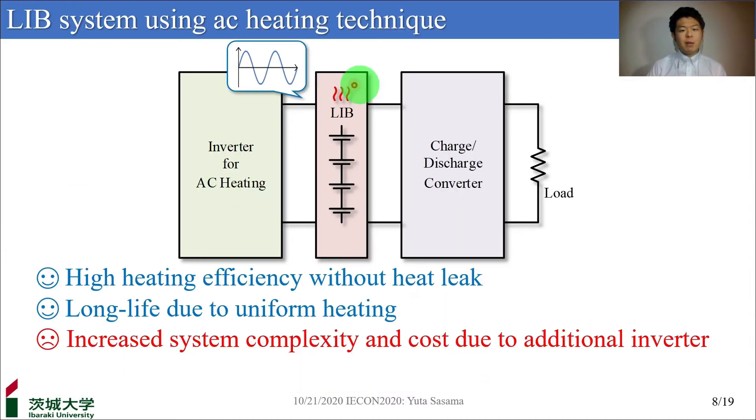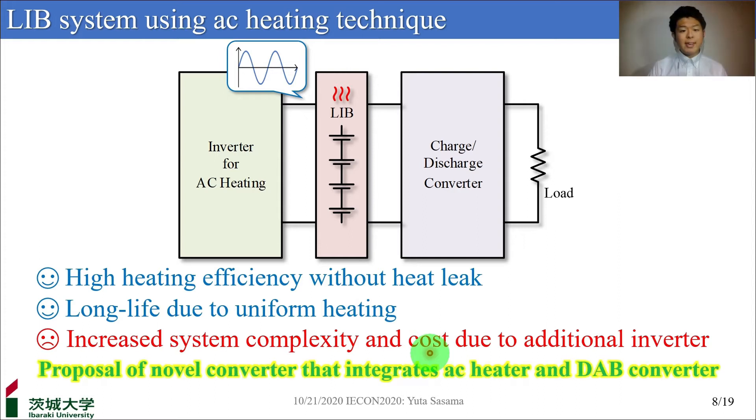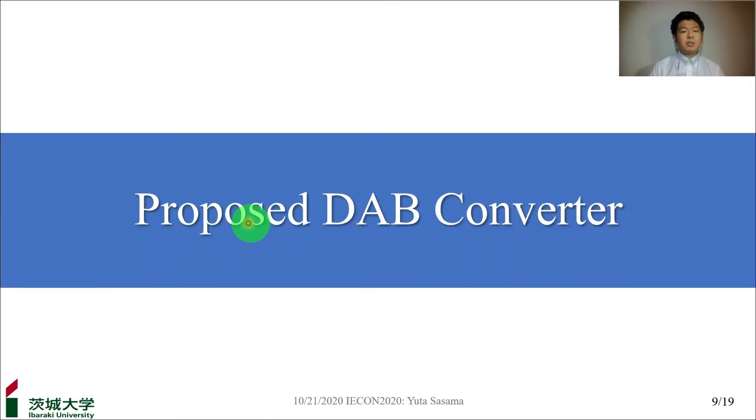When DC current is used, the current flows on the red-dashed line and the charge-discharge reaction takes place. The charge-discharge reaction at low temperatures brings about premature degradation or internal short circuit due to lithium deposition. On the other hand, the AC current with a frequency of a kilohertz order or higher flows on the blue-dashed line. This route doesn't accompany the charge-discharge reaction so that AC heating can heat a battery without degradation. However, since an AC current is applied to a DC battery, an inverter is naturally required. Therefore, there are problems of increased system complexity and cost, and it has not been put to practical use. So today, I will propose a circuit that integrates this inverter and this bidirectional converter — the proposed DAB converter.